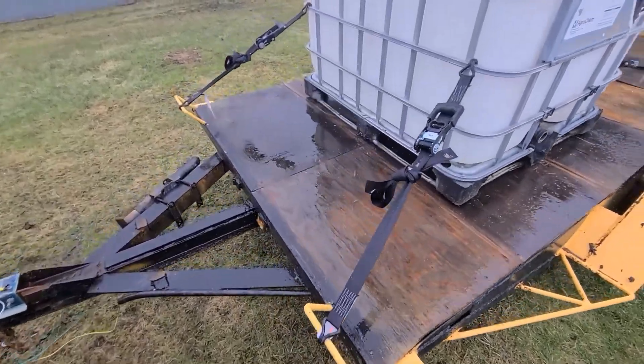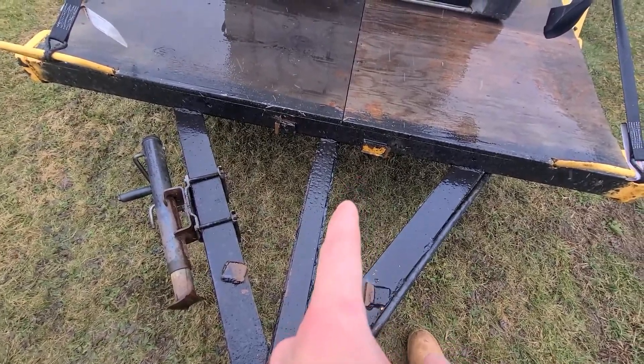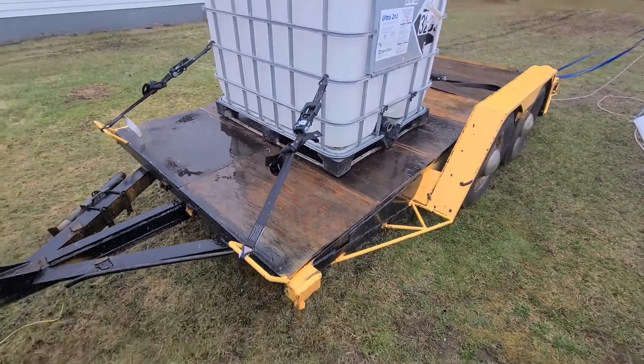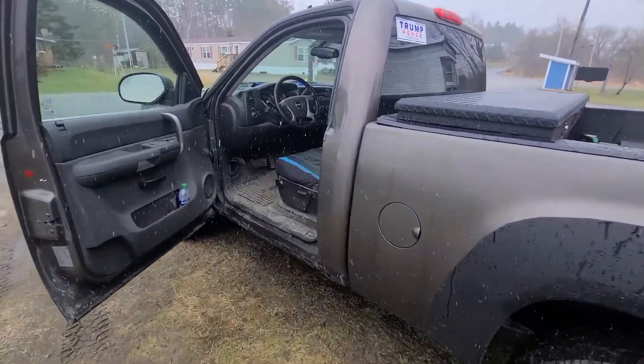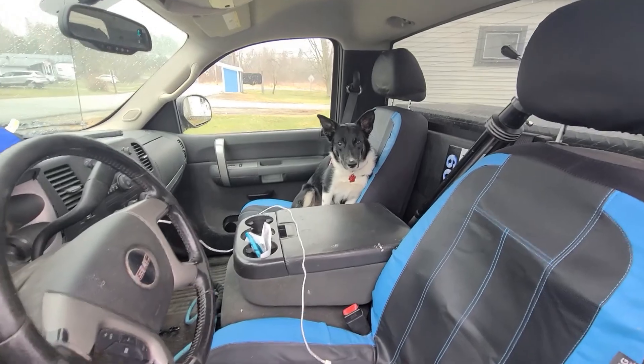I have the water tank right above one of the steel frame beams. Got my trusty sidekick Lily coming with me. All right, let's go do this.